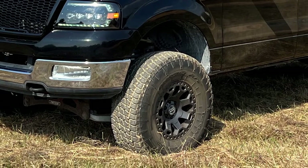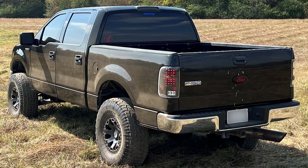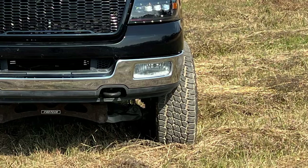We call that plus 12-millimeter on the site a flush stance, but you actually said the 17x9 plus 12 with the 37x1250 actually sticks out about an inch or two? Yeah, it does. There's no space between the truck at all, but there's two to three inches of stick-out on the sides, and it just looks great.